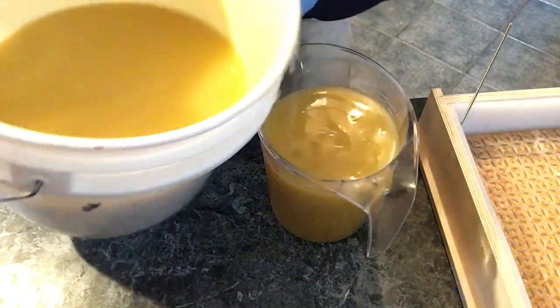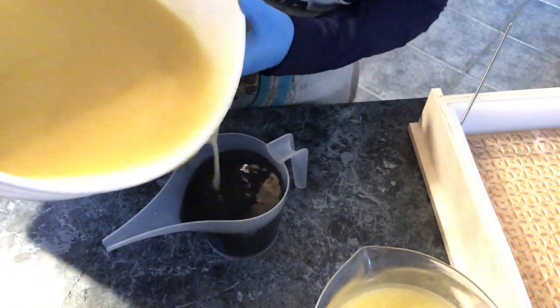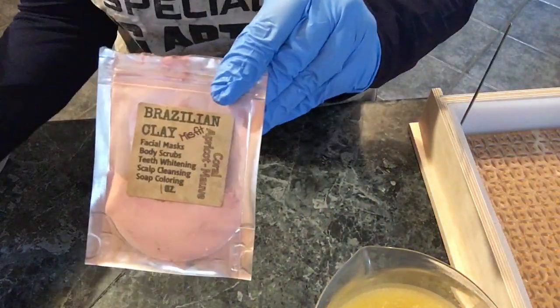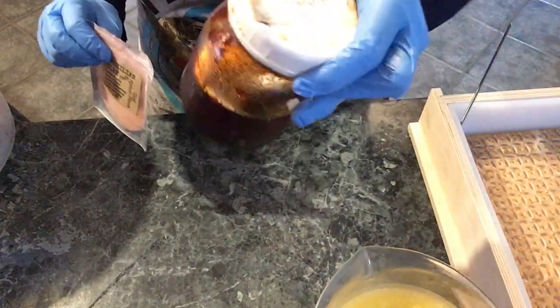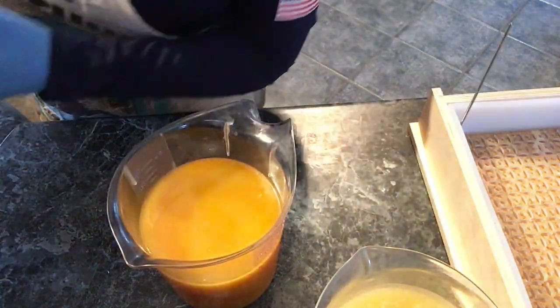Now that my batter is mixed, I'm dividing it into four colors. I have natural, I have black — coloring that with charcoal powder. For my pink I'm using some pink Brazilian clay from Rainforest Chica and rose clay, and that last jar was paprika infused in canola oil for my orange.